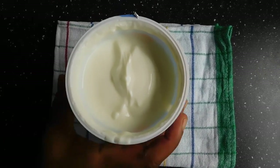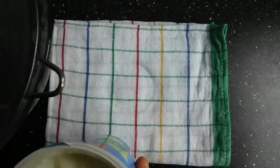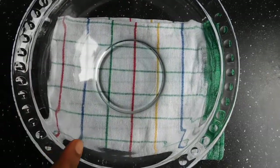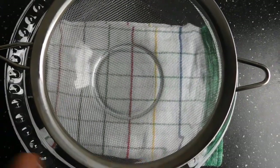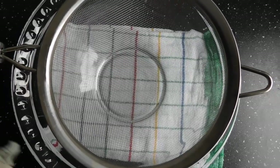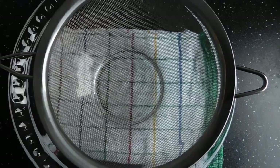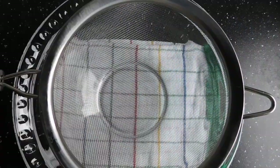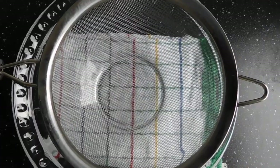After stirring, get your yogurt into a strainer. First of all, we need a bowl like this and a strainer over it. The next thing we need is our cheesecloth — I have a double layer here, and I'm going to be putting it over the strainer.